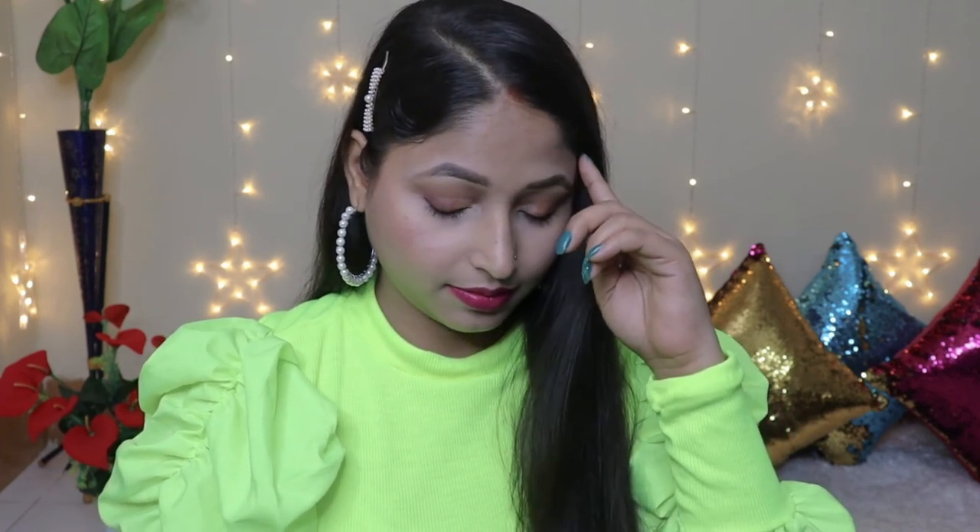I have used lenses from the brand Affairs, in the shade Soft Hazel. Now I am done with my complete makeup look. I hope this video was helpful. I will mention all the products I used in the description box. If you liked this video, please let me know in the comment section below. If you have any questions, you can ask me in the comment box. See you soon in my next video!